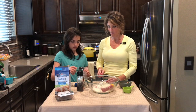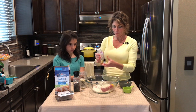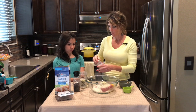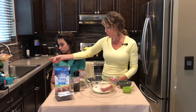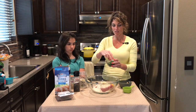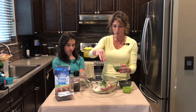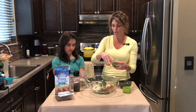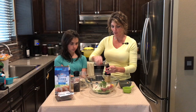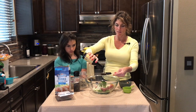One teaspoon of salt, one teaspoon of garlic powder — I'm gonna eyeball that. I chopped up about a half a cup of fresh parsley; we're gonna put some on top when the recipe's done and about two teaspoons into the meat mixture. We're also gonna put a tablespoon of Worcestershire sauce — we'll use some more later too.